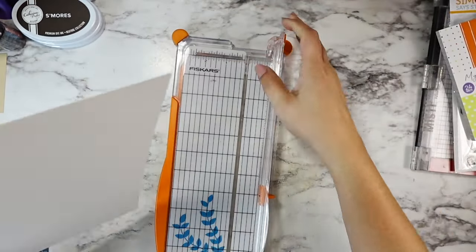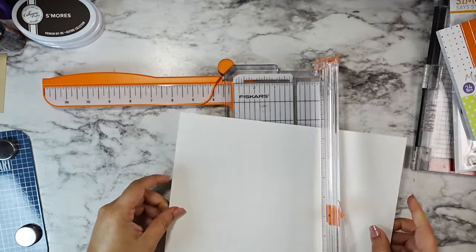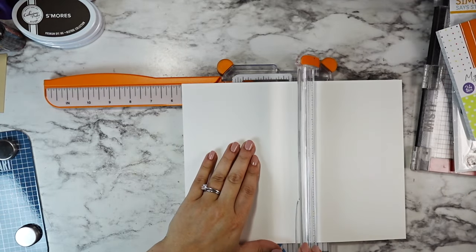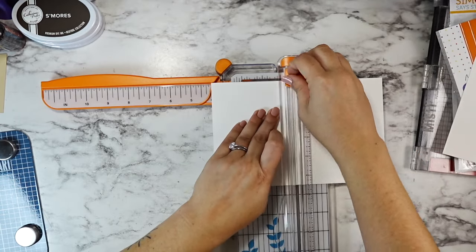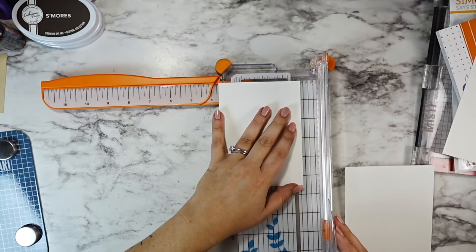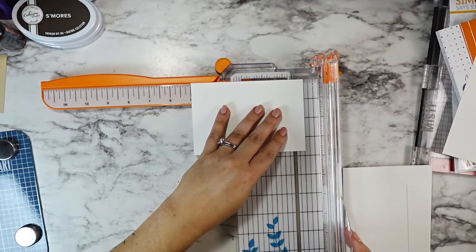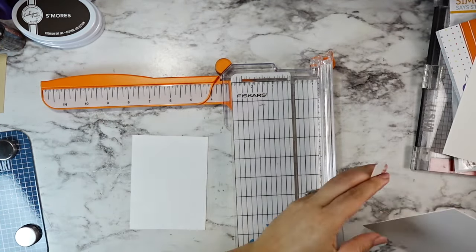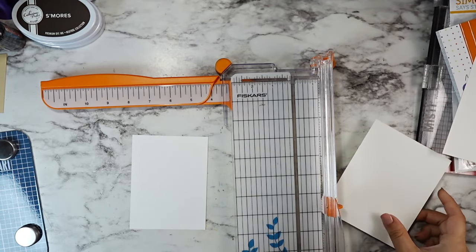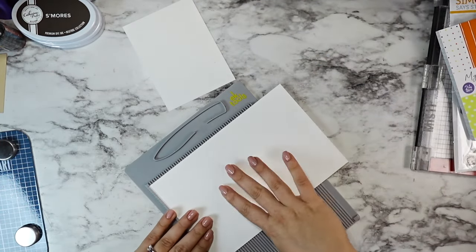I've been dabbling in the Catherine Pooler inks a little bit more lately. I added a few to my collection and I am now technically an ambassador for them, which is so exciting. So any links you see from here on out for Catherine Pooler inks will be affiliate links. This isn't like a sponsored thing — same with Simon Says Stamp.